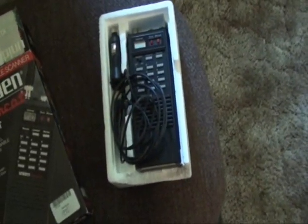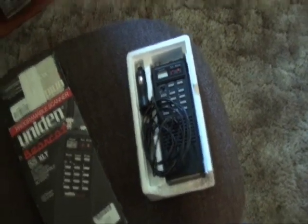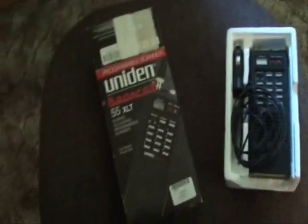Here are instructions for one of the other ones. If you find a radio like this, you can easily find the instruction manual off the internet. Just whatever search engine you use, enter in whatever radio you have and you'll find instructions on how to use it.